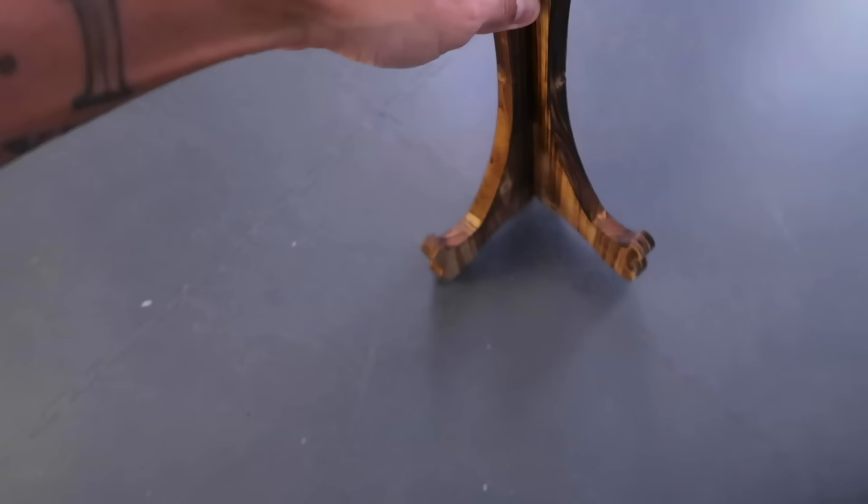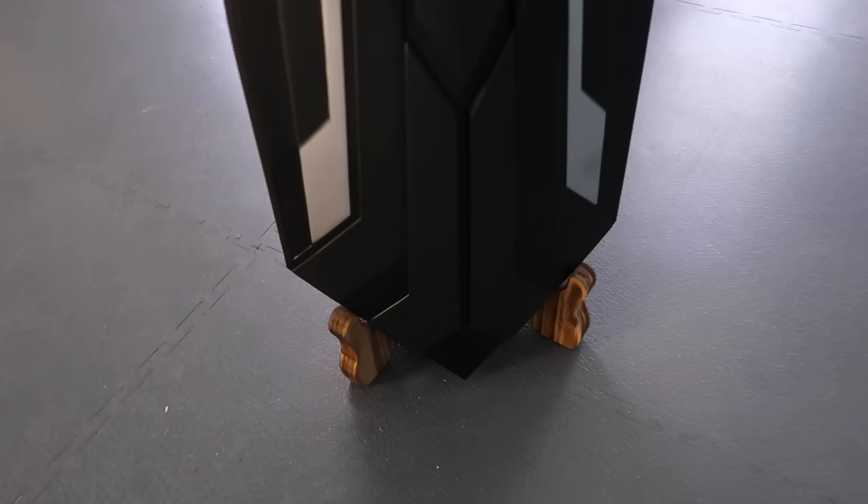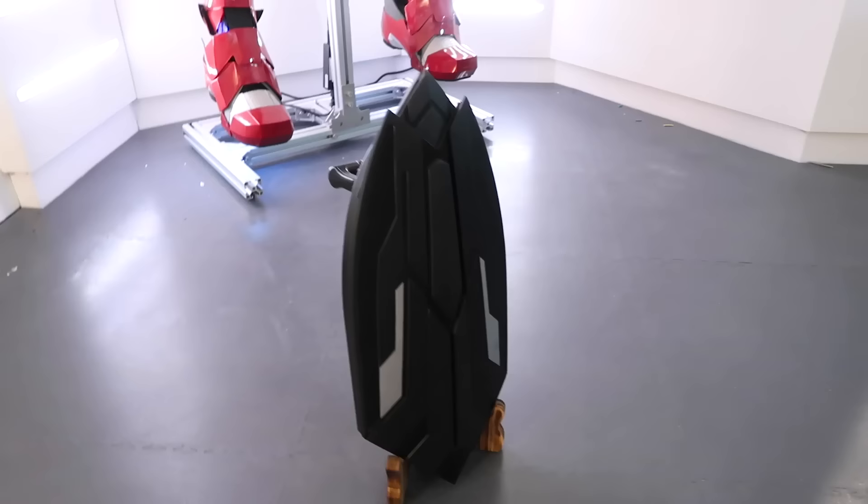And that's not it — there's one more thing that comes with this. Have a look — this is a little stand for it. You literally put the shield on like that and then it stands up, perfect for displays.